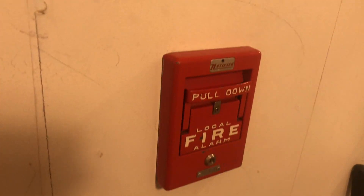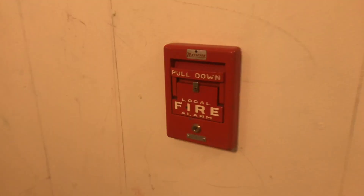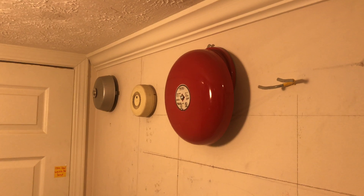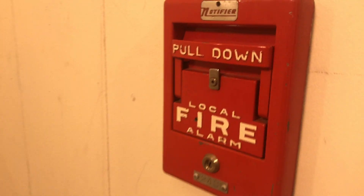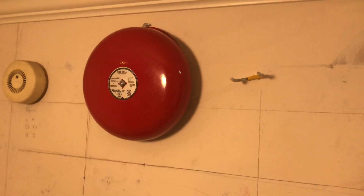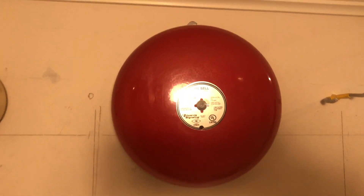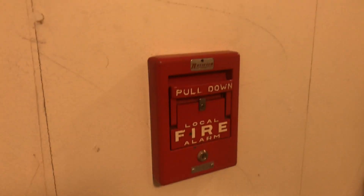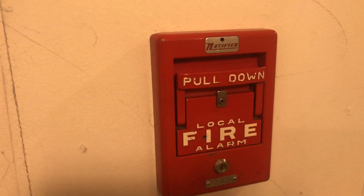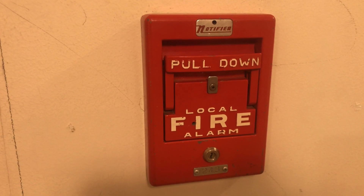When you pull it down all the way you can feel four ticks as it goes down, and then it will code out four times. So it has done its four tones and alerted that there is a fire in this area.